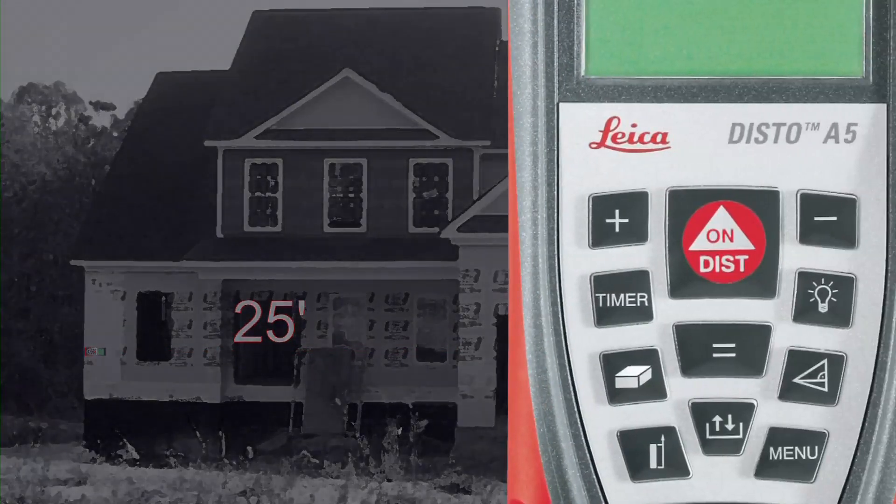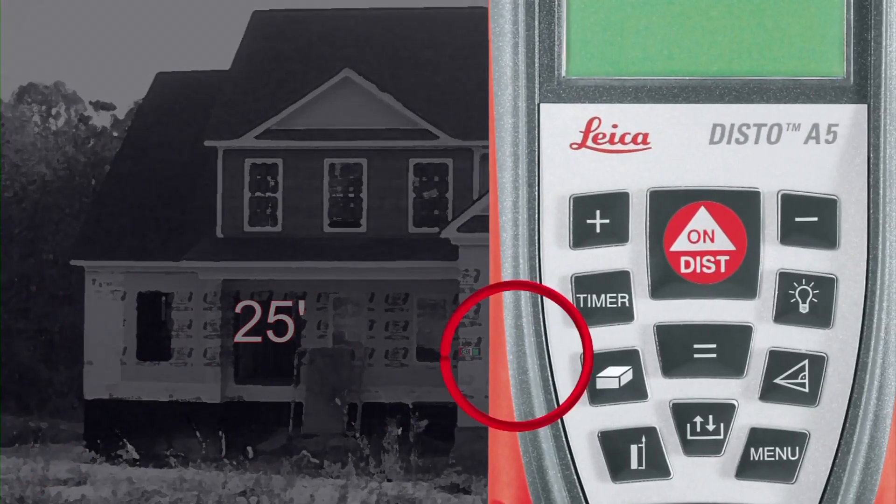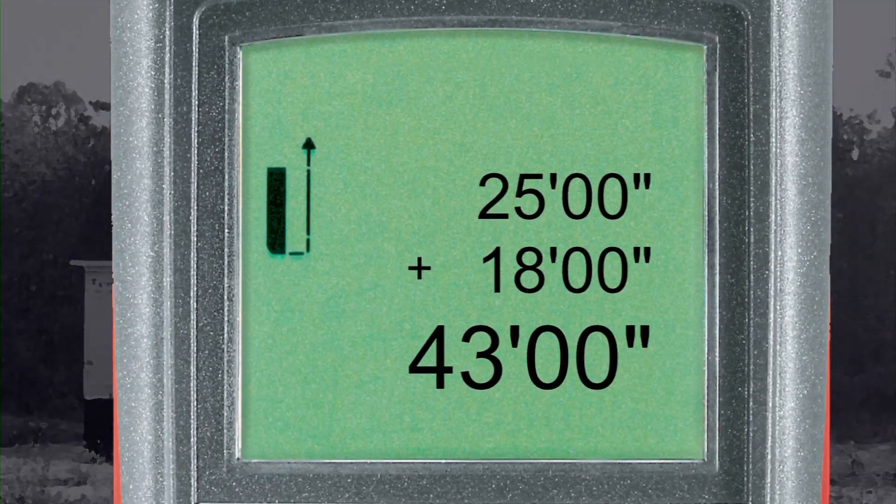Simply take your first measurement and press the addition button. Take your second measurement, then press the equal button. The A5 displays your measurements and the total distance.